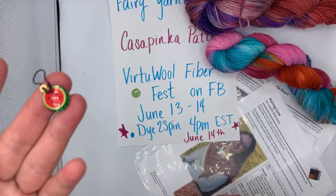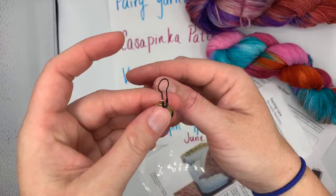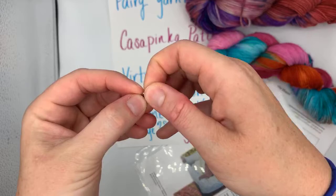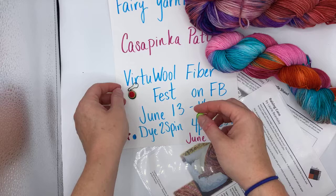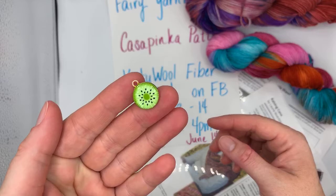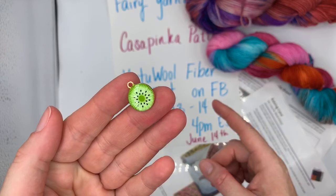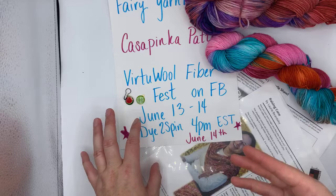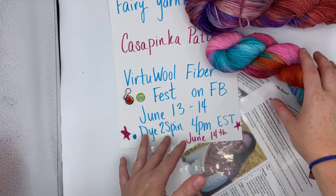Look how cute my latest little stitch markers are — watermelons! And kiwis — look how cute the kiwis are. I might keep one of these for myself. These are going to be the little free stitch markers, and I bought so many more because the Saturday Night Live next week will be the day before my slot. I'll probably do another fan appreciation type thing.